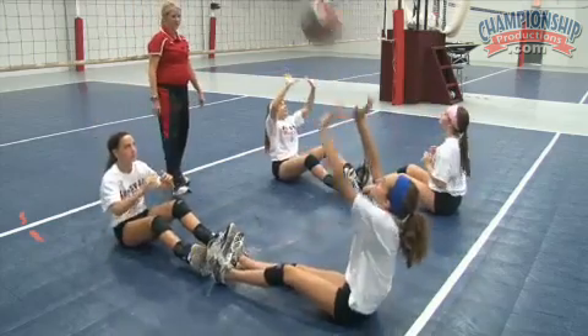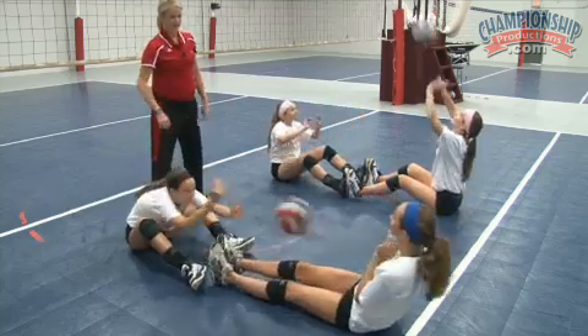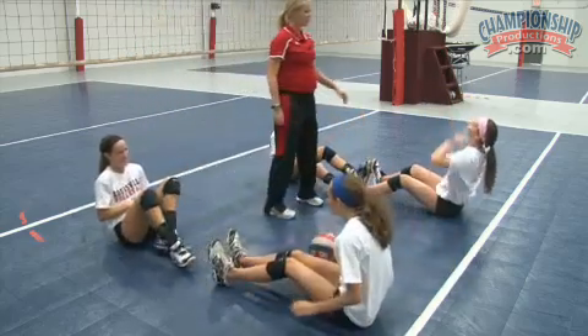Ooh. Gosh, maybe y'all need some distractions. Okay, good. You all won. Good job.